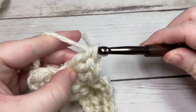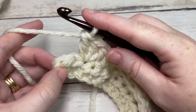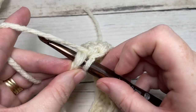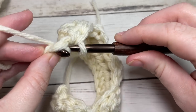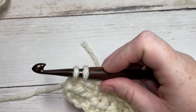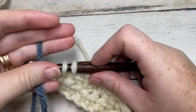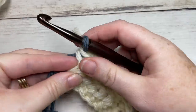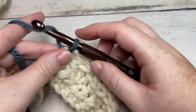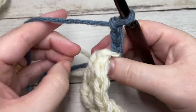When you come to the final two stitches, single crochet into that final stitch but switch to Color B: insert your hook, yarn over and pull up a loop, then drop Color A, pick up Color B, place it on your hook, and pull through. Chain three — which counts as a double crochet stitch in Color B — and turn your work.